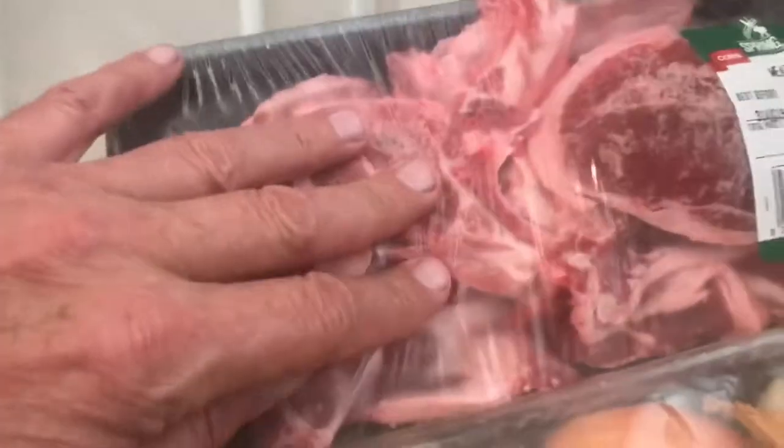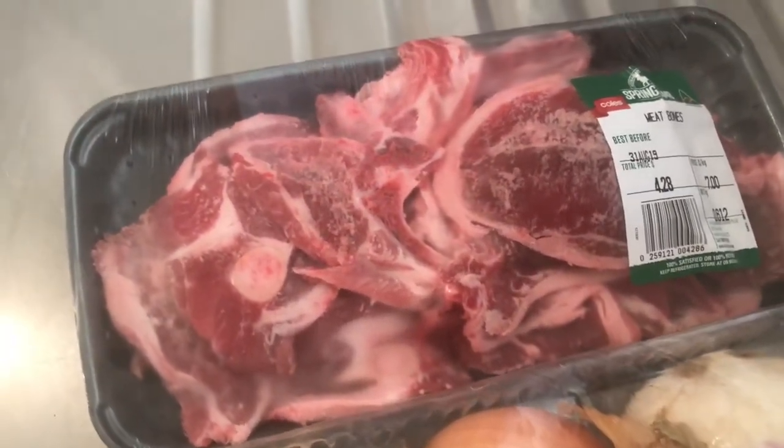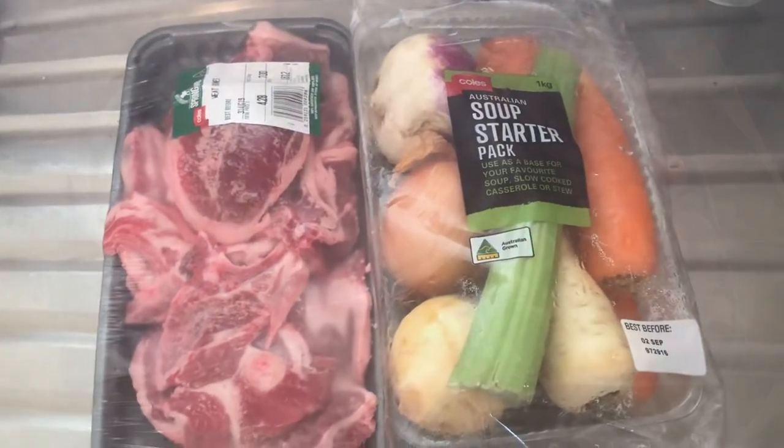These are called meat barns, but what they actually are is cuts of loin, like a loin chop. I'll be cutting all the meat off, throwing away the fat — we'll give the fat to the magpies — and combine it with the vegetables to make my lamb and vegetable soup. It is yum.